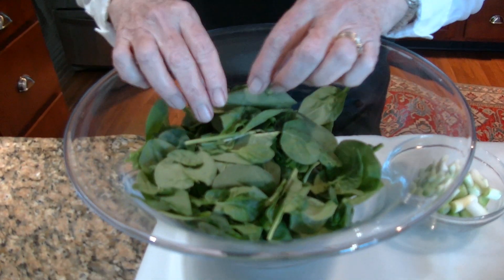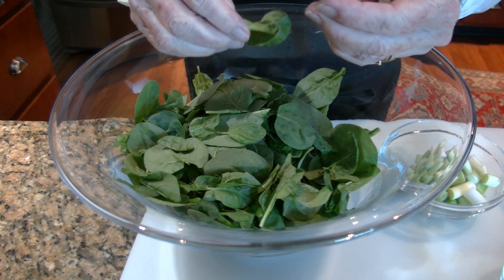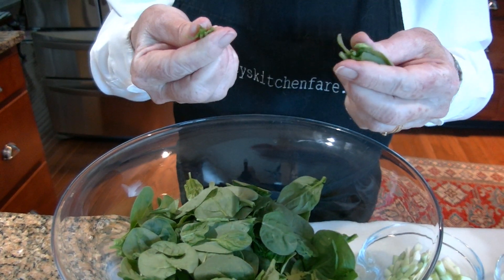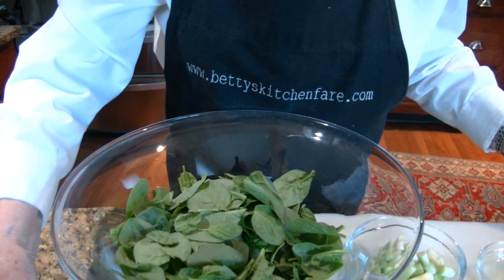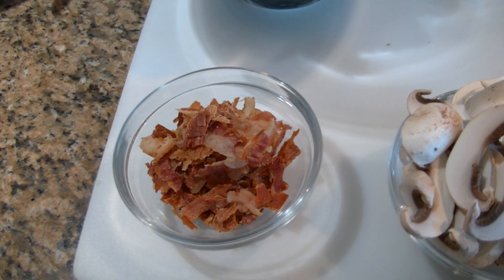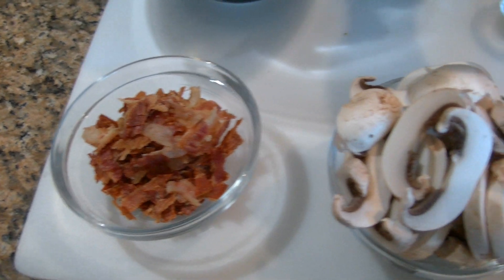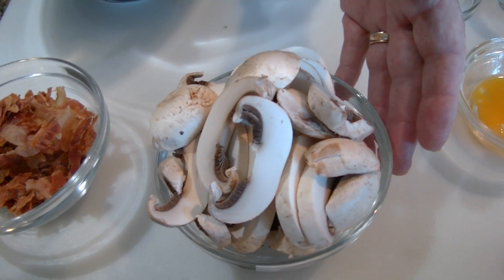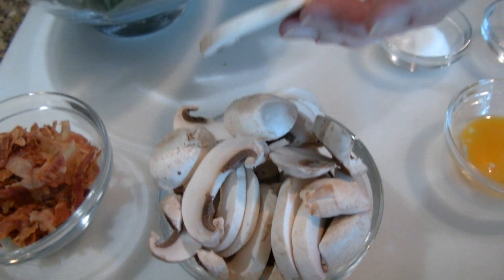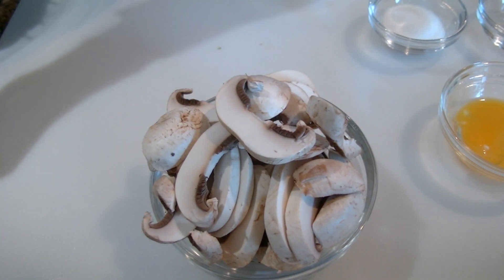I've got a good size bunch of baby spinach. Even when you buy the baby spinach, you'll see there are still some stems attached, so I do go through them and just twist those stems off and discard them. I've got four or five slices of bacon. These ingredients you can adjust to your taste. I've got about six good size mushrooms, which I've sliced about a quarter inch thick. Those are the ingredients for the salad itself.